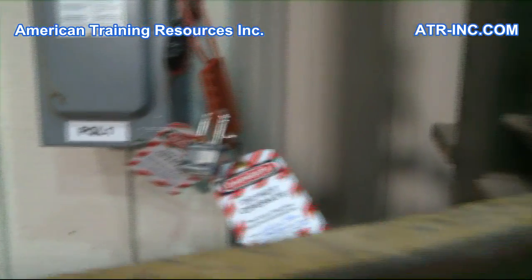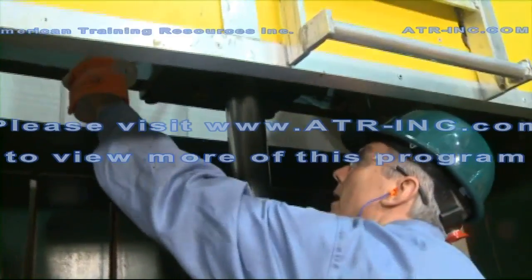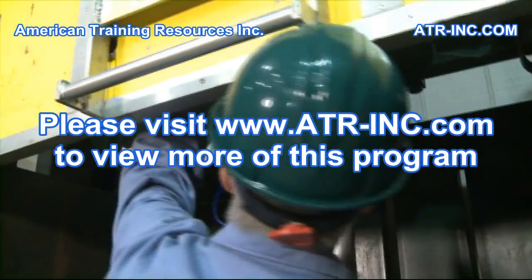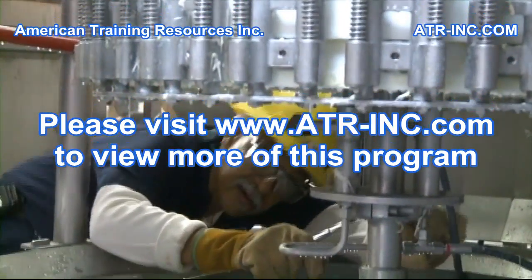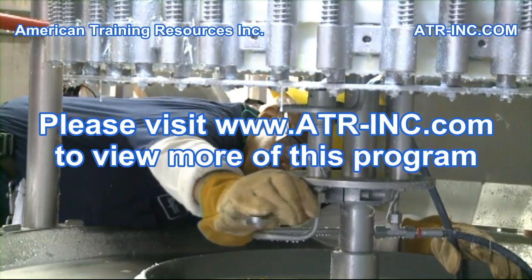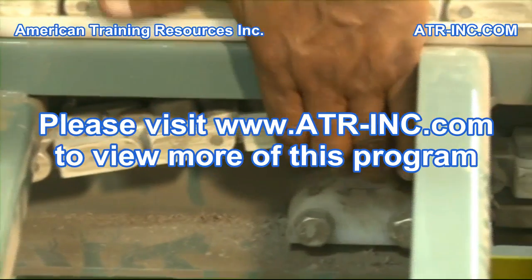Lockout tagout is also required before a worker places any part of his or her body in contact with the point of operation of a machine or piece of equipment, or places any part of his or her body into the danger zone associated with the machine's actions or operating cycle.